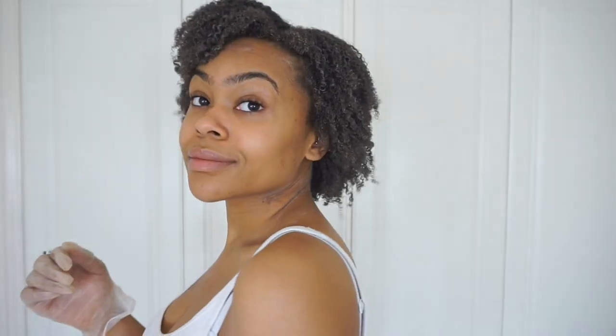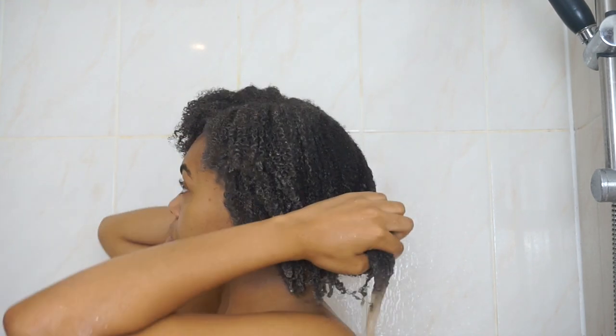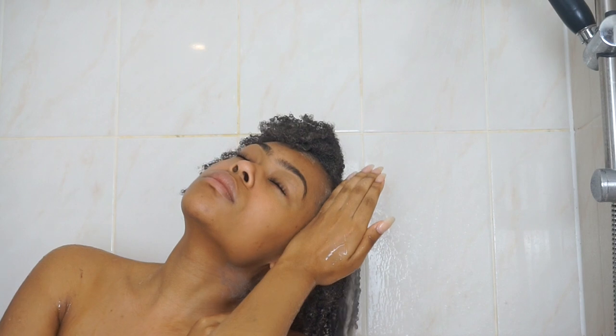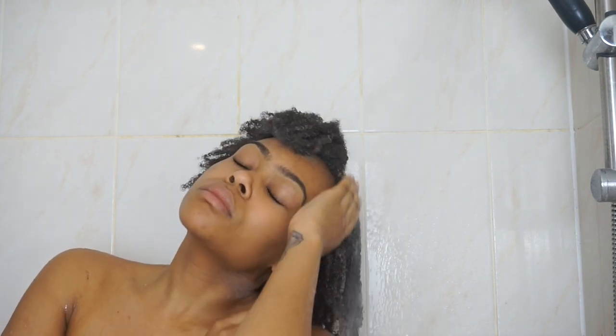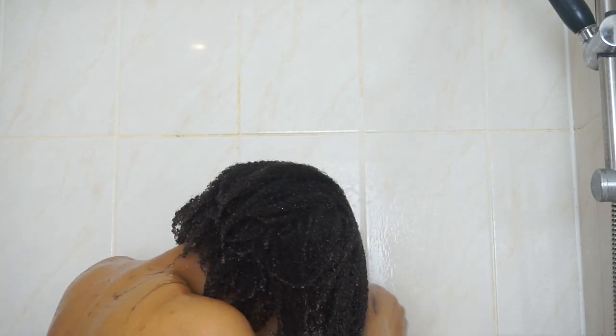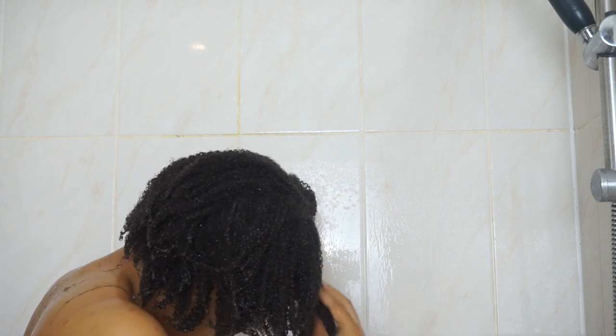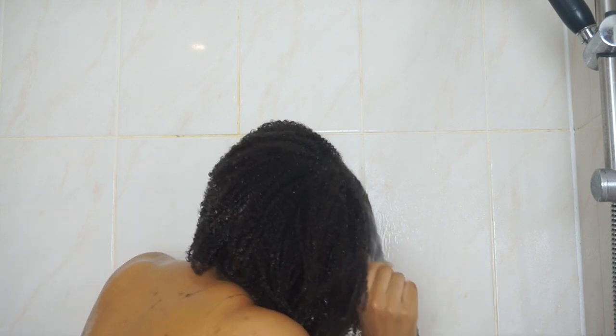I'll leave this on for about 20 to 30 minutes. It does not have to go hard for you to rinse it out. I'll go straight into the shower and just rinse this out — the key word is rinse. I'm not scrubbing at my scalp or the hair. I'm really just letting the mud do everything it needs to do as a natural cleanser, being really gentle so I can keep some of that definition. I'll gently split apart the hair to make sure I'm getting all the mud out, but I'm not lifting the hair at all — just letting the water do all the work.